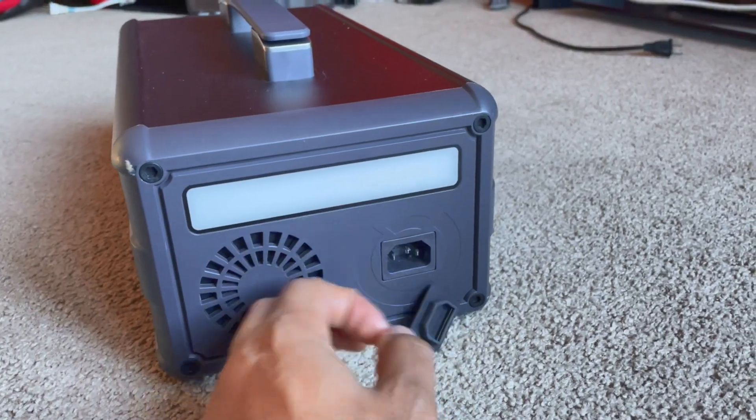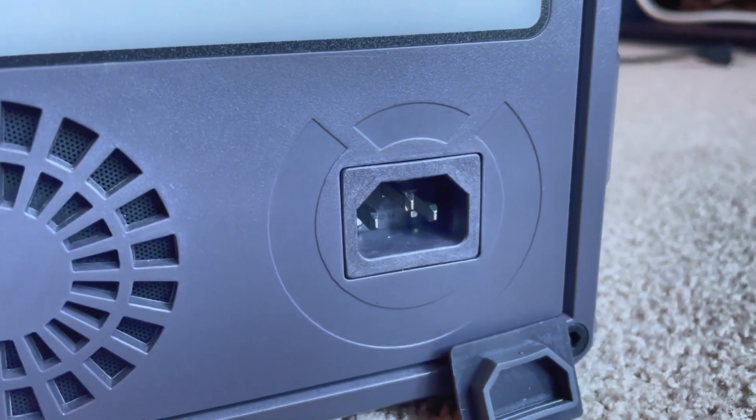The solar input range is around 12–28V, typical for a 12V panel. One thing I appreciate is that this device will automatically restart solar charging when power returns in the morning — some devices don't do that. On the back there's a port that looks like a fast-charge input, but it's actually meant to parallel two Loom Pal units together. Paralleling doesn't increase the inverter's wattage — it just adds more watt-hour capacity for longer runtime on a given load.